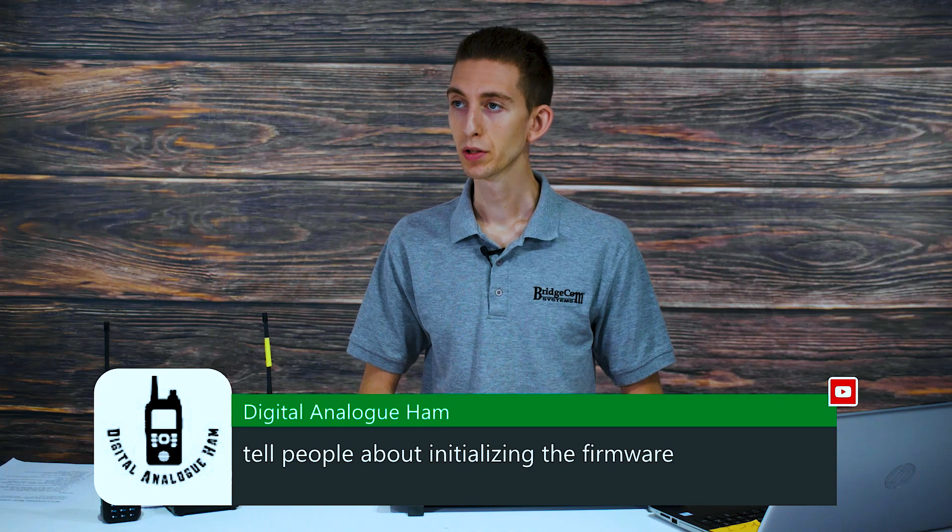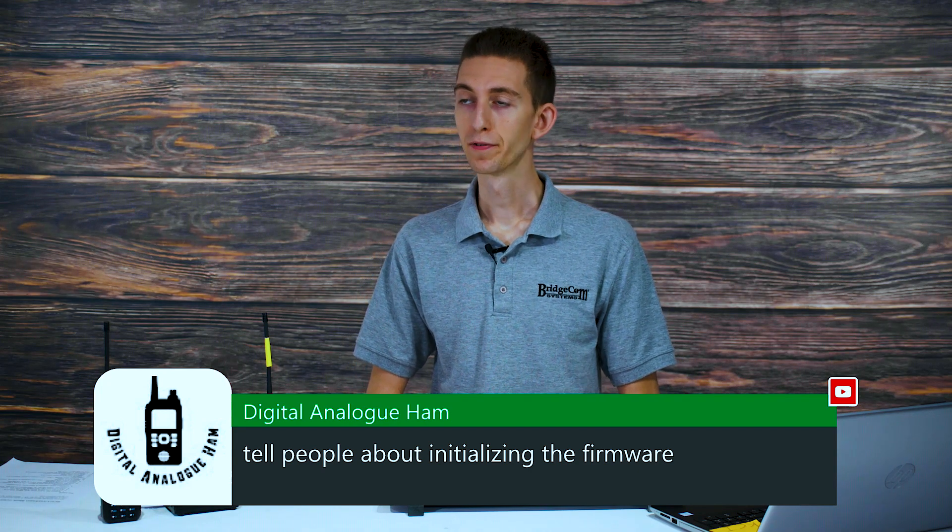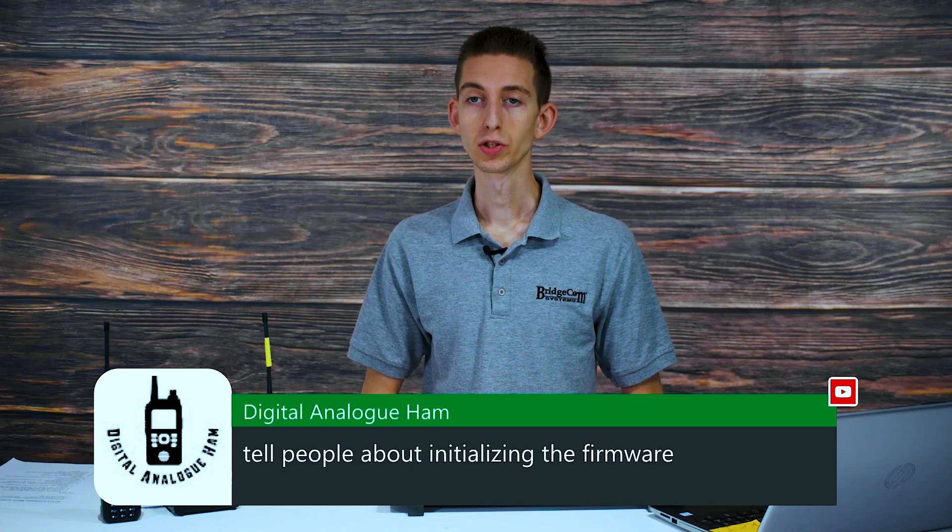Awesome. Digital Analog Ham, welcome. He says, tell people about initializing the firmware. So that's a great question.